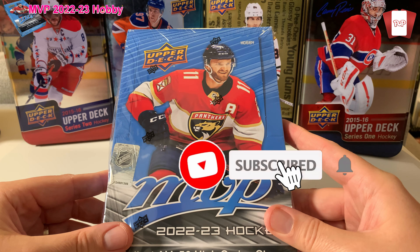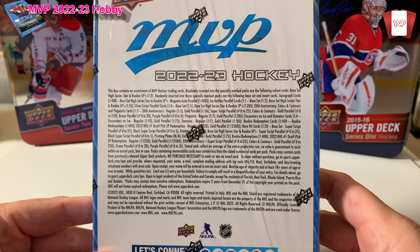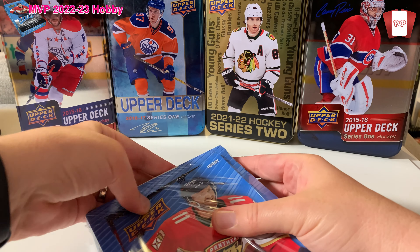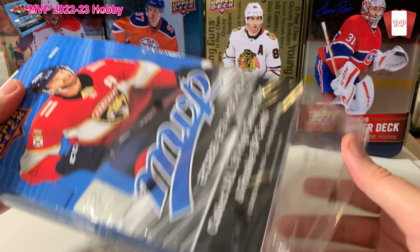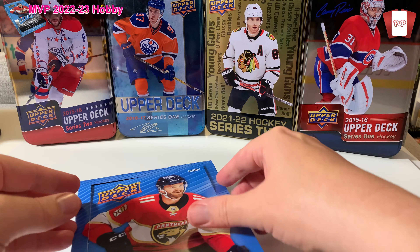Looks like number 11 Huberdo, who's now a Calgary Flame. Where's that Barkov? Notice Huberdo — I'm not much of a Florida fan, I should know that actually. They are in Montreal. This is a hobby box, so yeah we're gonna open it up and have some fun. For you all looking at the odds, that's what they are right there. You can zoom in — it's in 4K. MVP is not my favorite product, it's probably my least favorite product of everything.